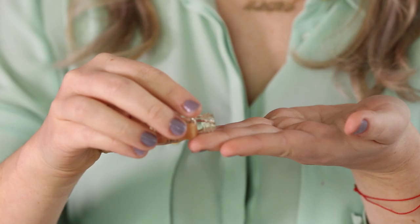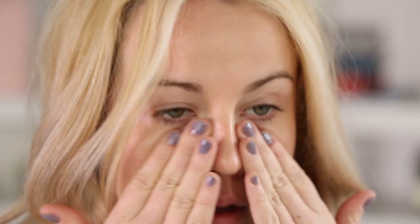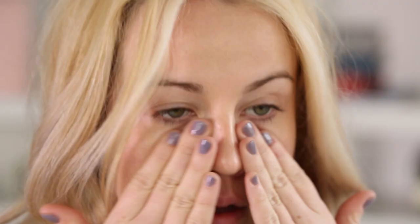So to prep my face, I'm using a new launch from Smashbox. This is their Primer Oil, which is a really cool, versatile product. You can use it like a regular primer, but you can also add a couple of drops to foundation or concealer to help it go on more smoothly. Today I'm just going to use this like a regular primer, using a couple of drops and massaging it into my skin.